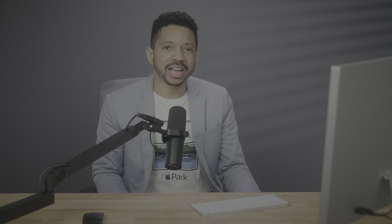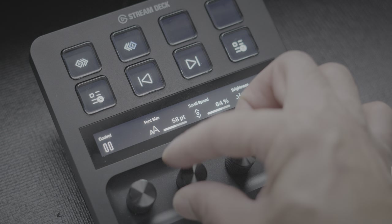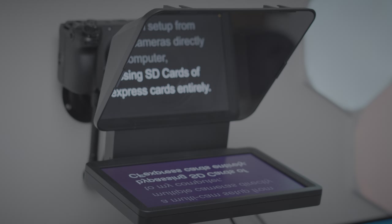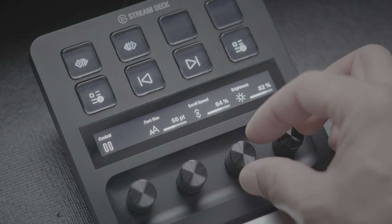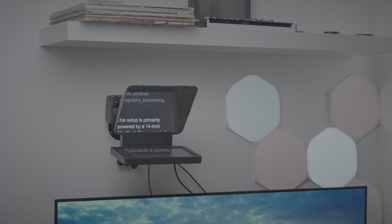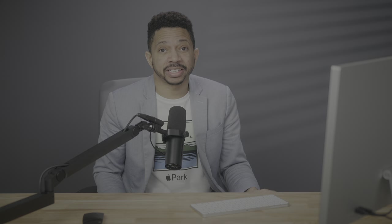I also use the Elgato Stream Deck Plus, which is a controller that allows you to do all sorts of things, but I primarily use it to control the Elgato Prompter that's attached to my A-cam that I'm looking at right now. The dials on the Elgato Stream Deck Plus are ideal for scrubbing back and forth through the script, changing the speed of the teleprompter, and even adjusting the display brightness. I really like this thing — it's helped me out a lot.